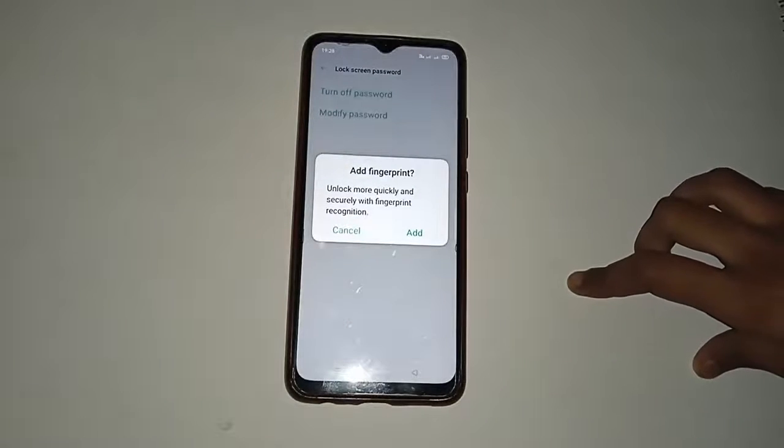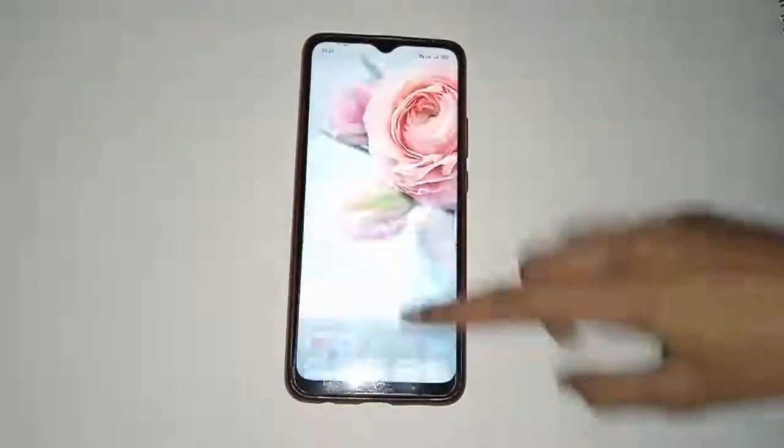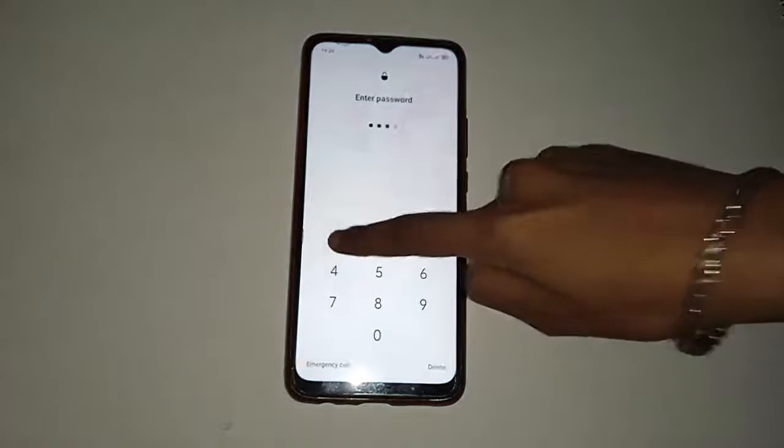If you want to add a fingerprint, click on Add. I don't want to, so I'll click Cancel. Then click the back option, unlock your screen, and unlock again in this way to test the pin lock.